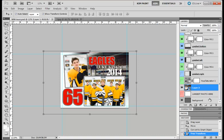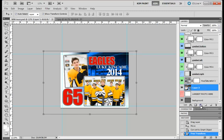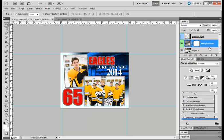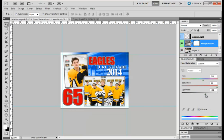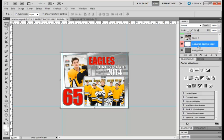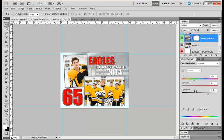Now this is where you could use the Hue Saturation layer that's already here, or you can add a new one. If you ever want to add one, just click Hue Saturation and you'll get a new Hue Saturation layer. With these you can colorize, change the lightness, change the color, or change it to black and white. You'll also want to go ahead and turn on the Largest Photo layer here, because you can reduce the opacity and then change it however you want.